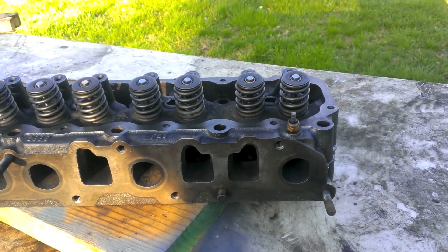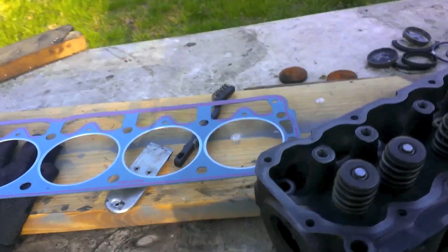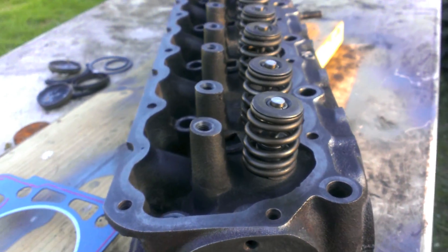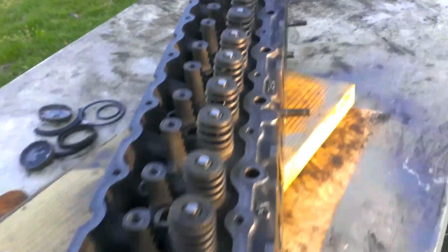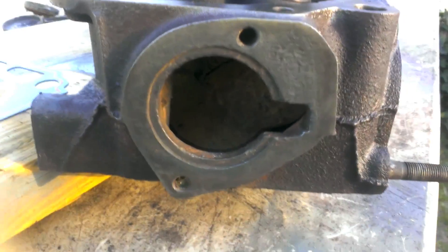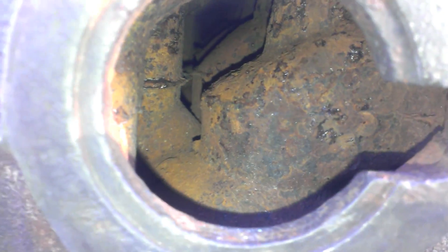After watching a couple of other people's videos, I've noticed how lucky I've been. If you look at all this, it's really clean. There's no sludge buildup — it's really nice. The only problem was that the previous owner, I'd almost say 100%, used some kind of stop leak in the coolant system. The coolant system is clogged up, but all the oil channels and everything, they're nice and clean.